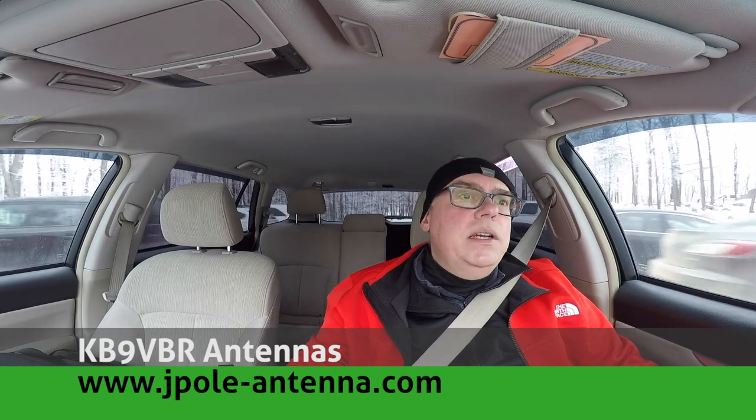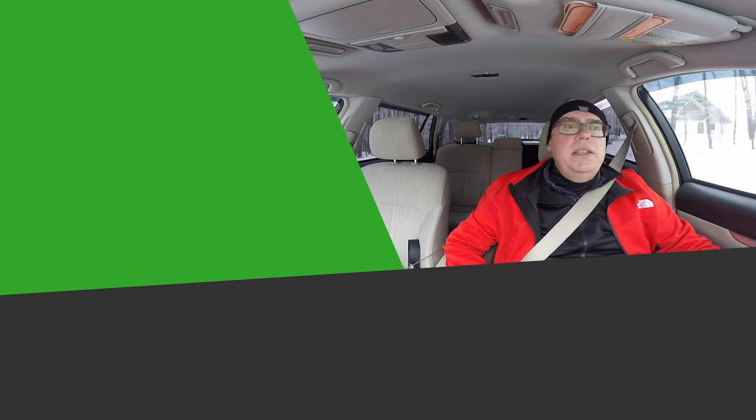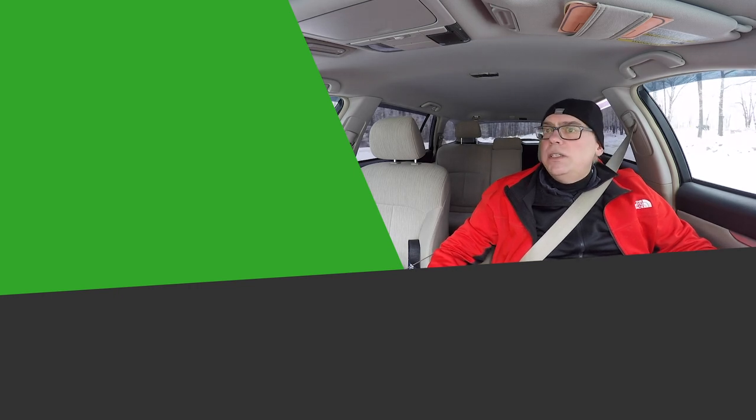All in all, a beautiful day to get out and enjoy some beautiful Wisconsin weather and activate Rib Mountain State Park. It's real close to my home, so I like coming out here. If you have any questions or comments, please leave them in the video description below — I sort through those and I'll be glad to answer them. Also, be sure to check out my blog at www.jpole-antenna.com. If you like this video and want to see more, you can support us on Patreon. Otherwise, give me that big thumbs up — share this video with your friends, hit the subscribe button, and have a great day. This is Michael, KB9VBR, 73.